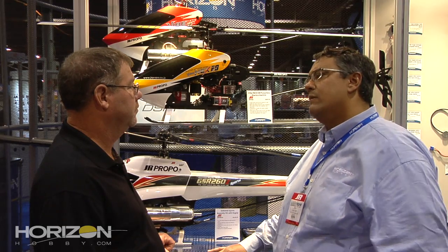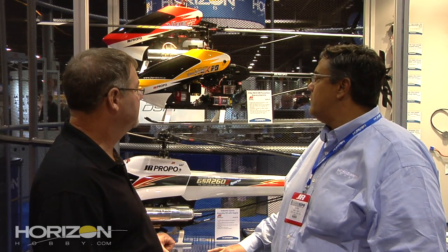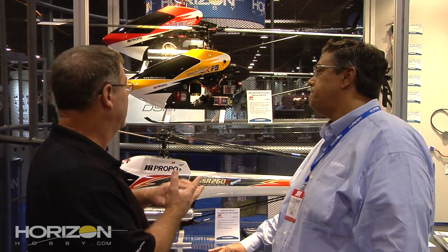We did a little preview of it at IRCHA. People got to see it fly a little bit there and they really liked it. It's going to be coming out just before Christmas, so it should be available right around Christmas time. Price is about $530 street price, and that is a kit — so you still need rotor blades, electronics, electric motor, ESC, and such.